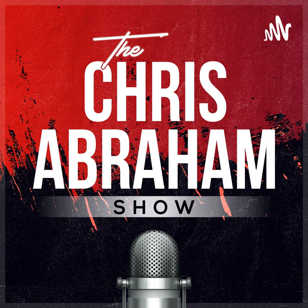This is the Chris Abraham Show, Season 6, Episode 25.